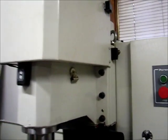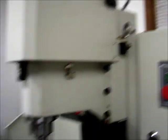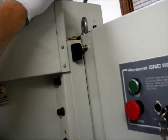We'll do one more test — whether or not the mill still shuts off with the door opening. And it does.